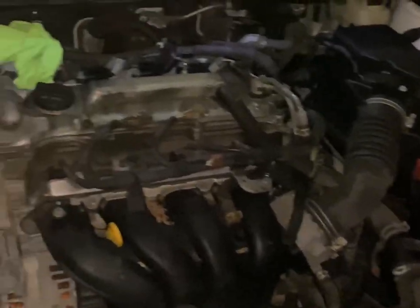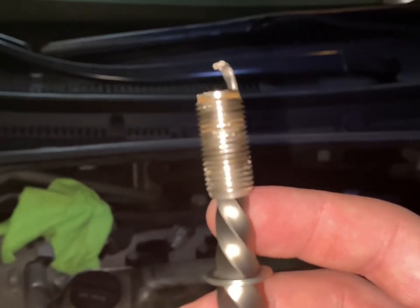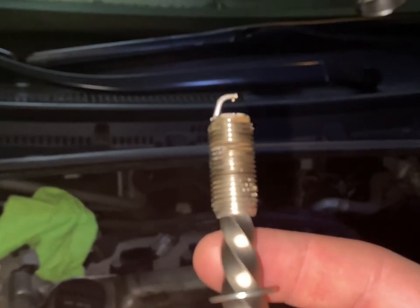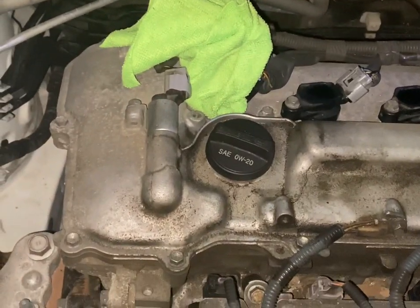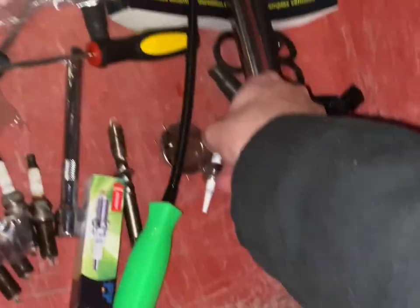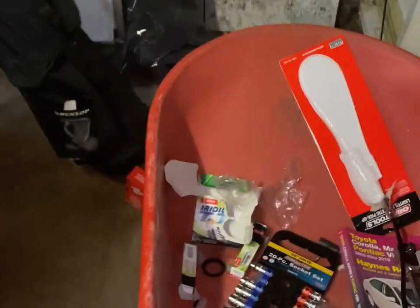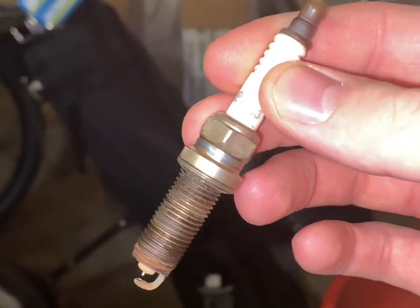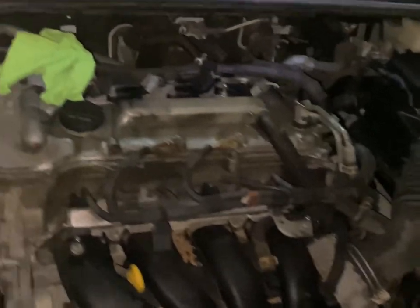Welcome to day five of this project. The reason this is day five is because of this — these are the threads to one of the spark plugs, and this is on a number five screw extractor right now. Because I over-torqued bank one and busted the threads right out. That's what happened — the threads came right off down there, left the rest of it. So I had to extract the threads out of it. That is why you don't over-torque them. They're supposed to look like this — this is one of the old ones showing what it's supposed to look like. Don't over-torque them, because that's what happens.